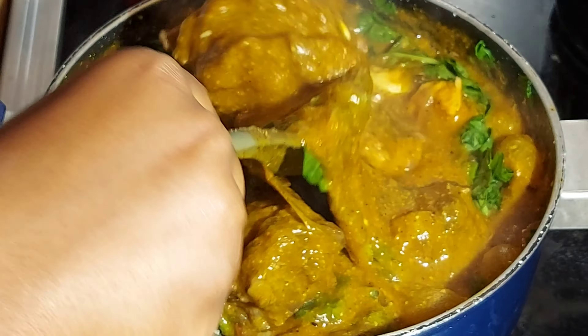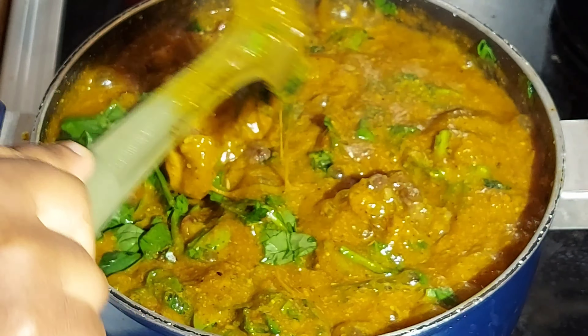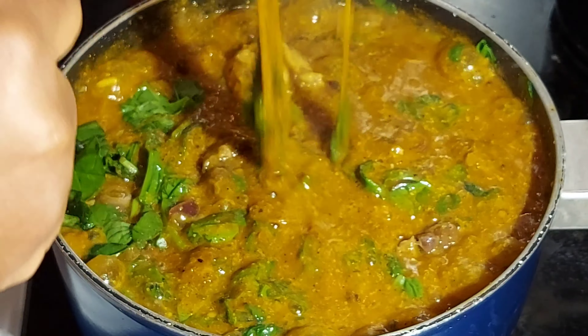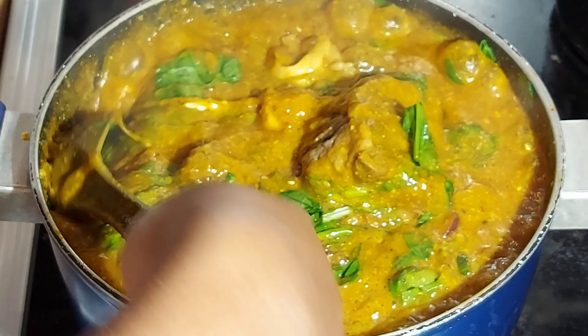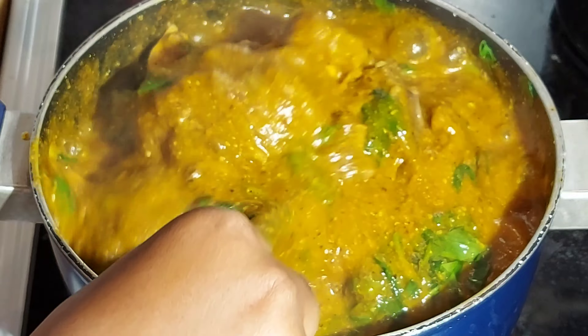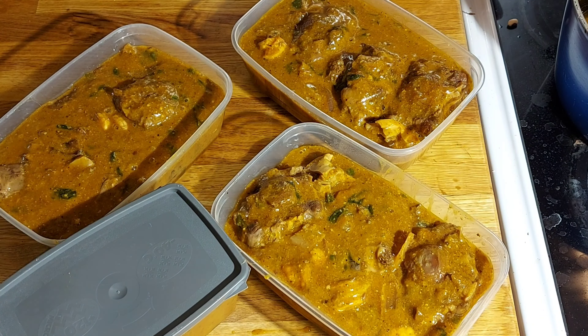Each time I come back I make sure I prepare a soup that is almost finishing or has finished already, because I keep about four to five types of soups in my freezer. Today we are making draw soup to top up the ones we have, and after that I partition it like this.